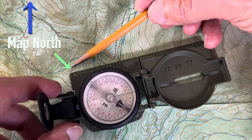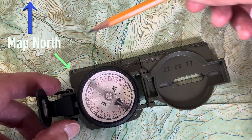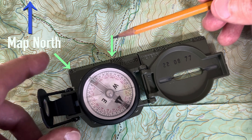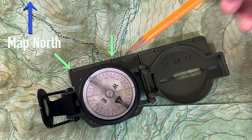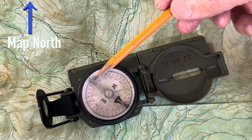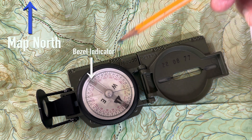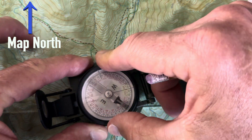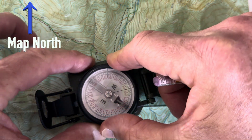I'm gonna place it in the center of the hilltop there to the curve of the road there. Then I'm gonna take this bezel index marker here and line it with the map north, as such.